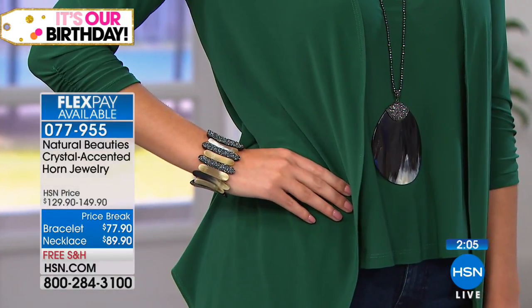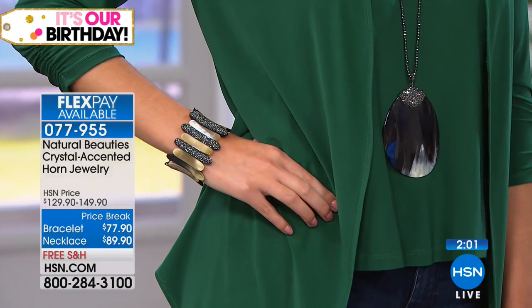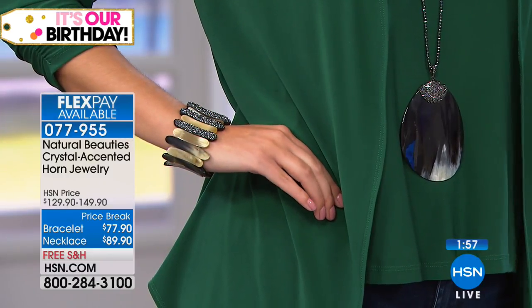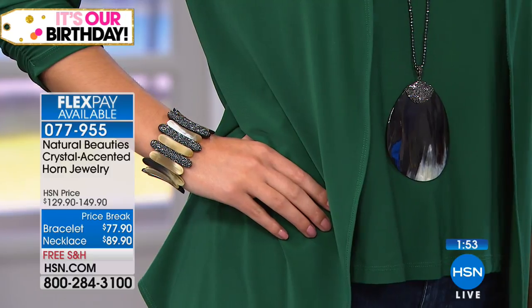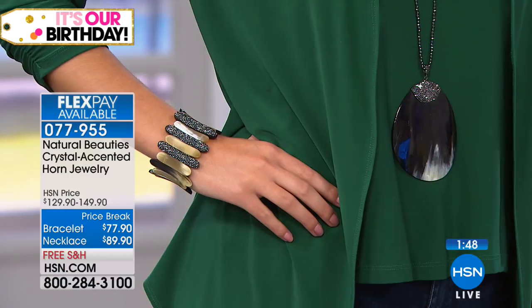Some bracelets — bangles, which we do have coming up — move and dance. This stays put. This is that one piece you put on and you don't think about it again. The only thing is we only have 70 of these bracelets, and that's it. You're also seeing that bracelet next to the necklace. Gorgeous — look at the drop on that necklace. It's 36 inches long.